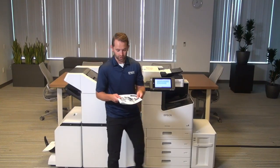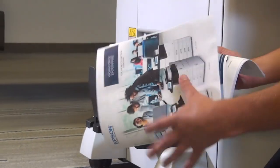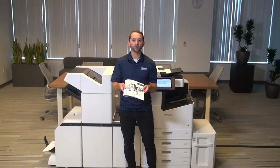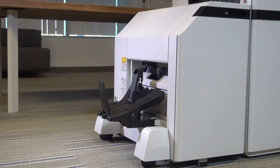As you can see here, we took an 11 by 17 document, had it fold in half, and two staples right in the seam to create a finished eight and a half by 11 booklet. We can also feed eight and a half by 11 or legal size paper to create booklets from that as well.